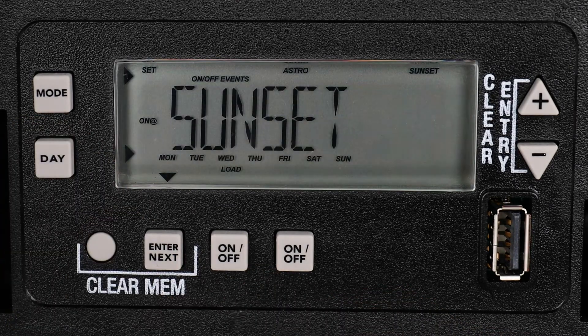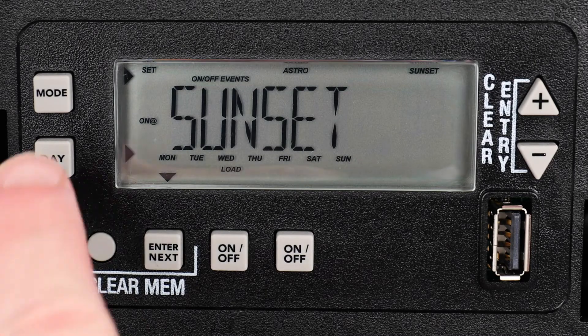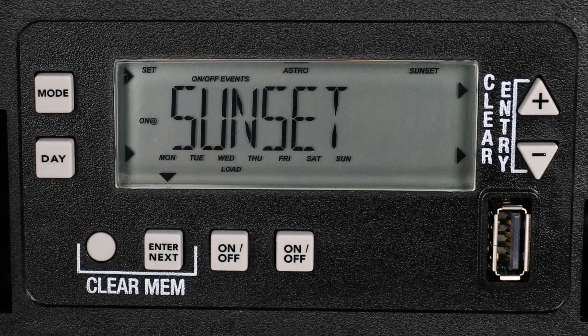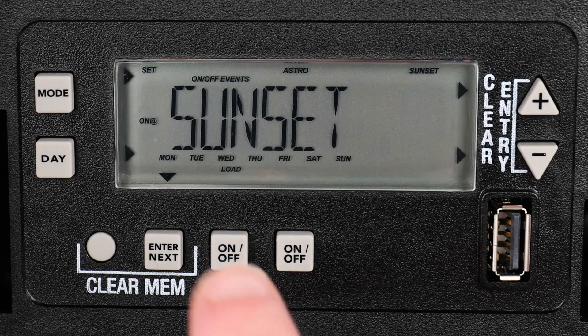Press the Day button. You will see that the Astronomic On Time is set for sunset for all of the days of the week. You can change this by pressing the Day button to cycle through other preset day options, or you can remove days with a combination of the Day and Plus or Minus buttons. But for this example, we want the timer to turn on at sunset every day of the week.